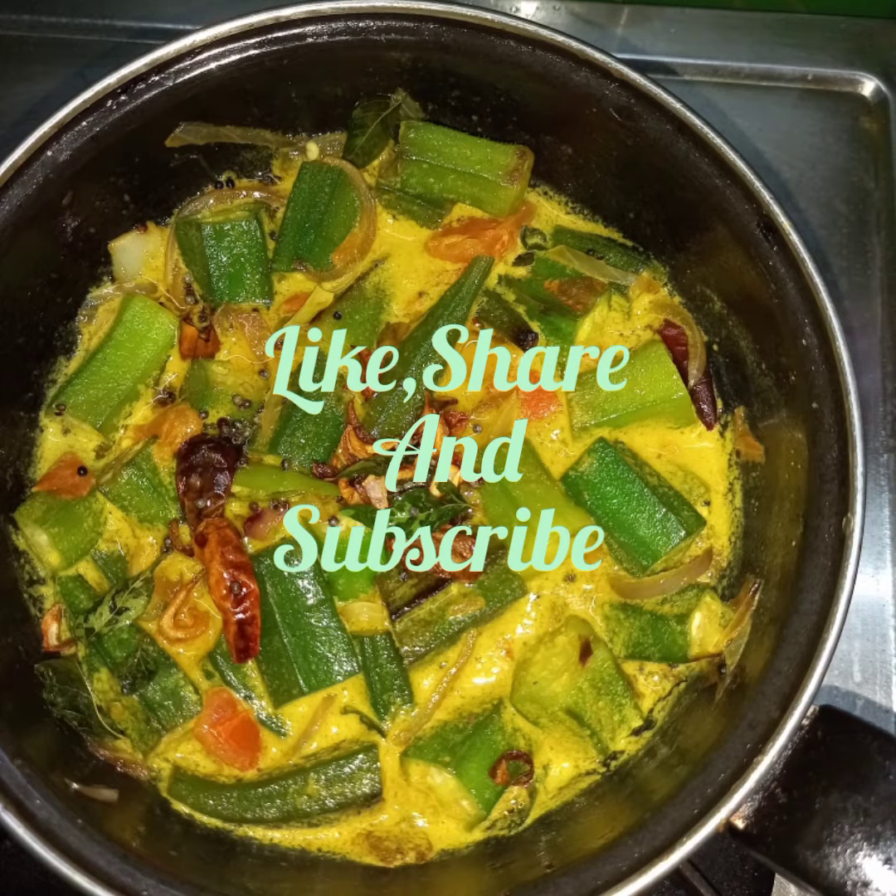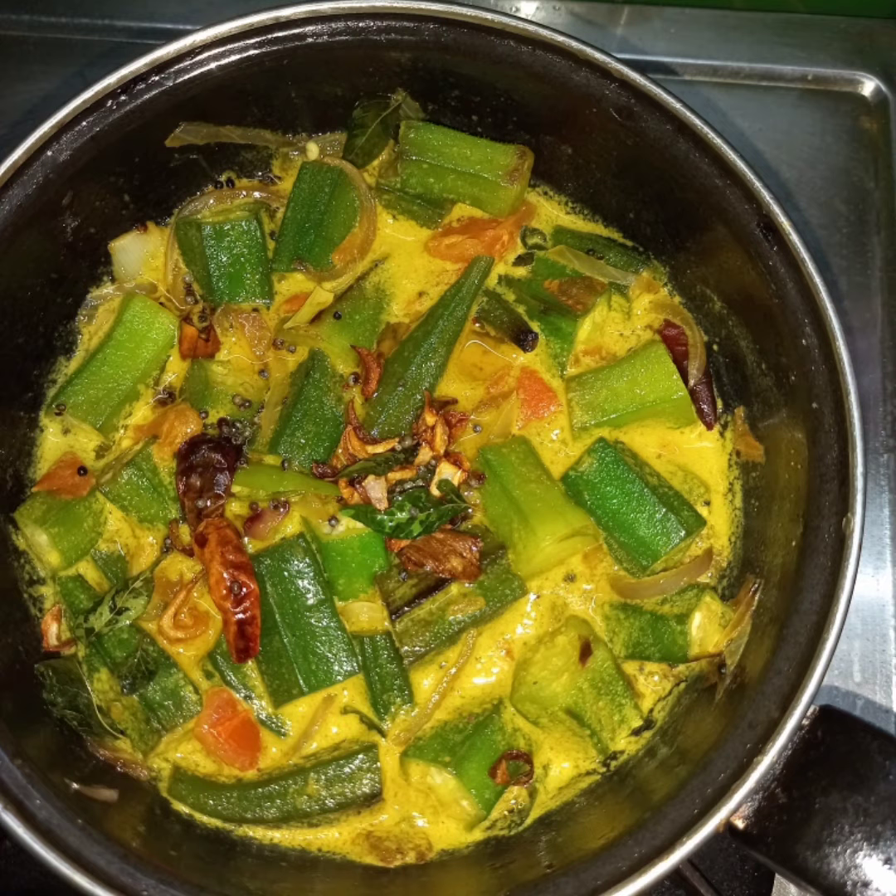If you like this video, please like and subscribe to our channel. If you want more recipes, please let me know.